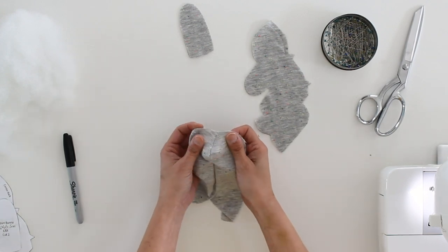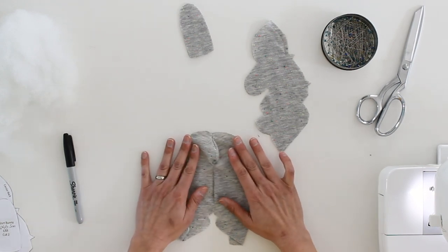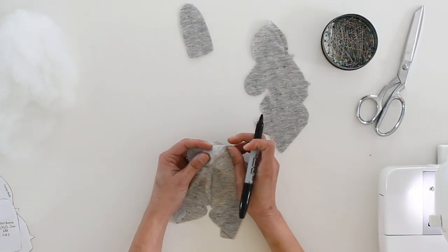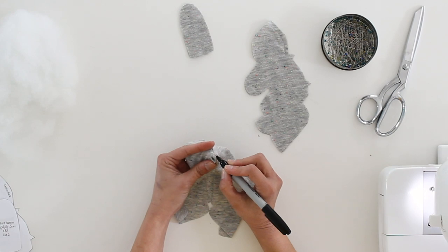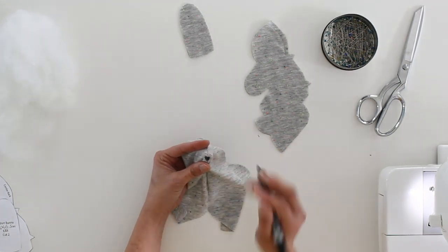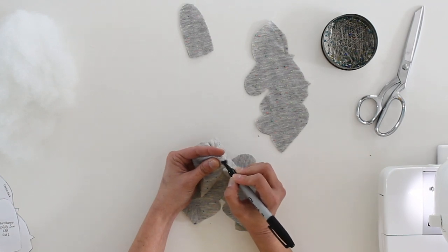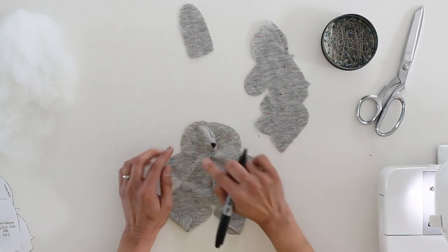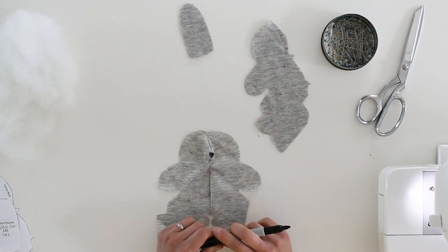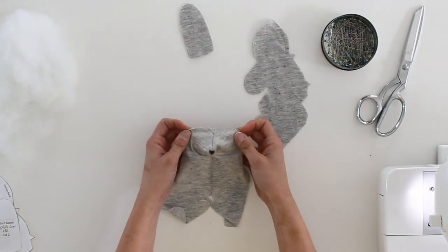We're going to go ahead and put on the face now while the bunny is flat. There are lots of ways you can do this — you could sew on buttons, you could embroider, or you could add fabric and applique it on. I'm literally just going to use a Sharpie to draw mine on. Take into account who this is being made for when you choose your face method. For example, if you're making something for a small baby who might put things in their mouth, you don't want to use something that could come off and be a choking hazard like a button. I like to make sure the nose is on the furthest out point of the head, then decide where to put the eyes — or save the eyes for last, since it's hard to tell without it being stuffed whether the eyes will be even.